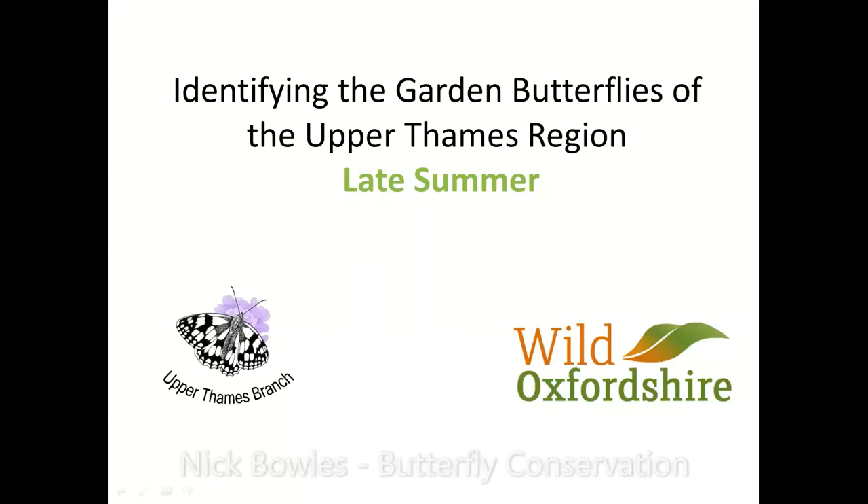Butterfly Conservation would be extremely happy to take a donation. Let's move on.